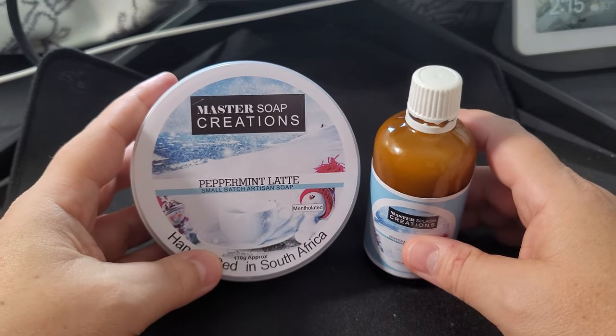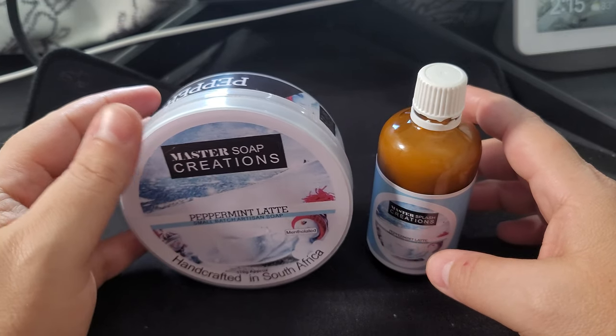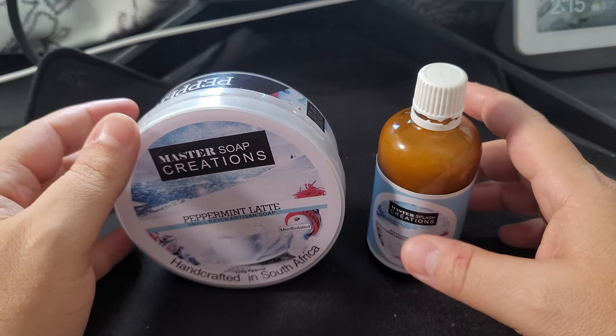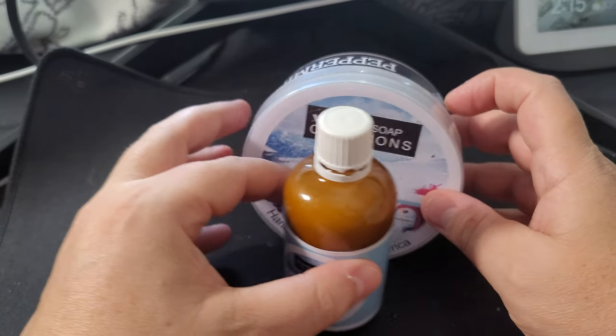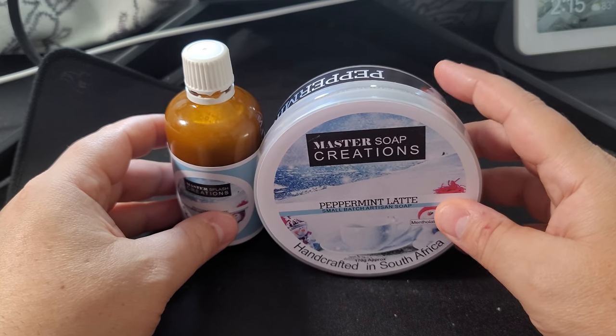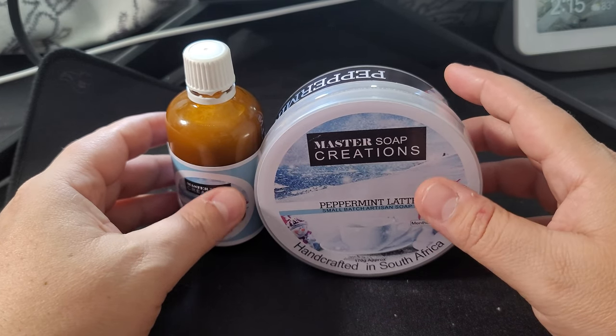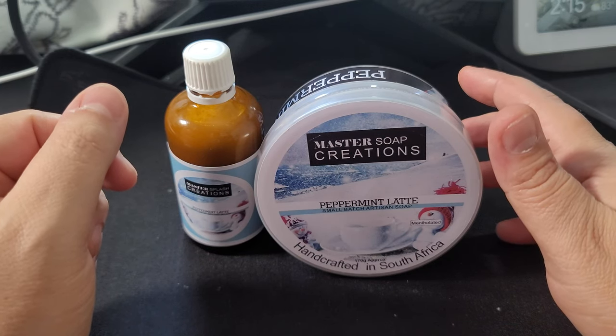So there you have it folks — Master Soak Creations Peppermint Latte. I'm not sure if it's still available everywhere. Here in the US I get it from West Coast Shaving. I don't think it's available in the EU yet, but if you're in South Africa you can get it on Yaki's website, and probably in Asia as well.